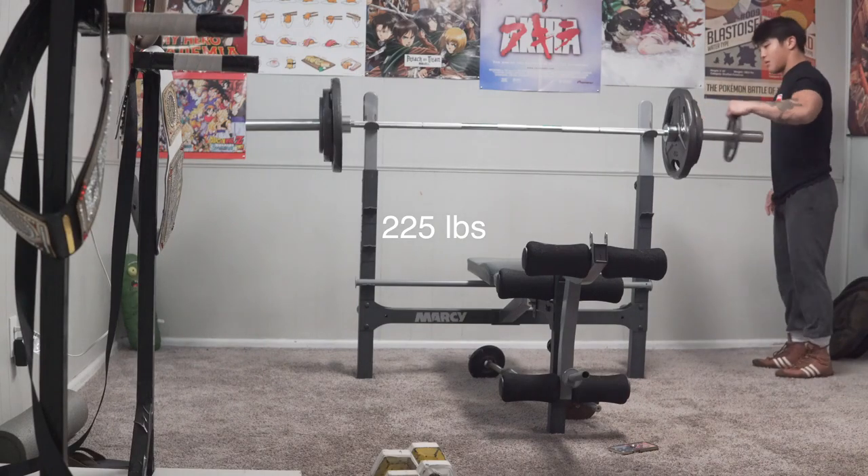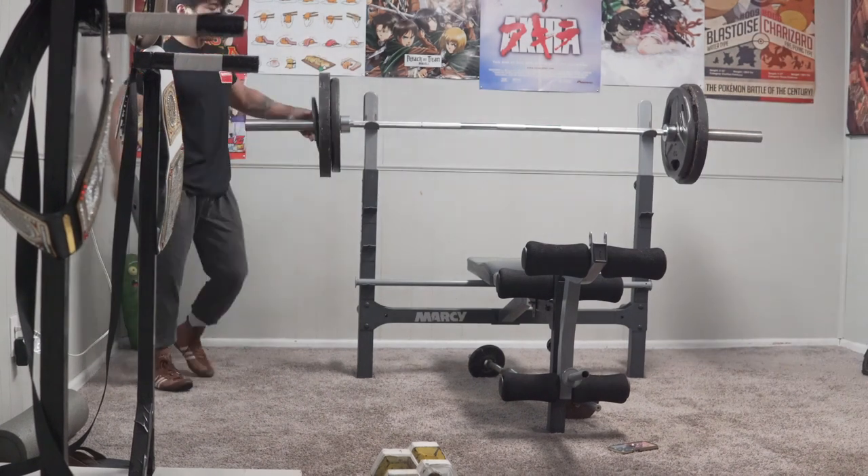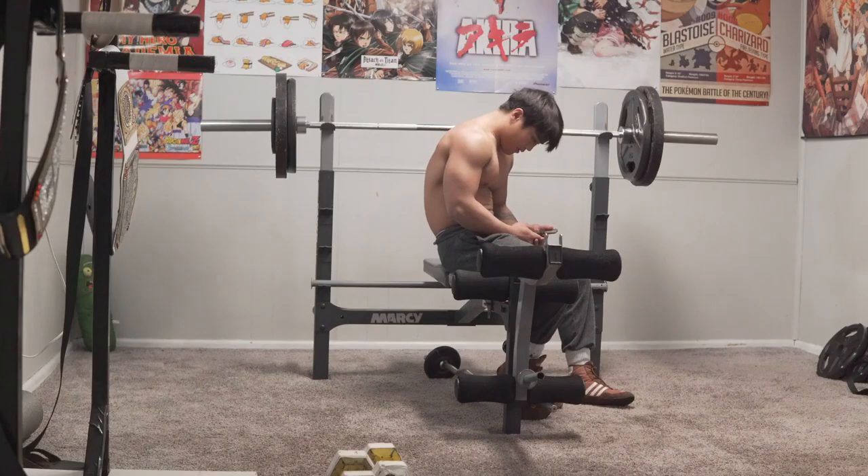In between sets, I usually take like two to three-minute breaks, kind of stretch out some more. I usually do at least one more until failure, but only with a spot. If you guys are by yourself, don't risk it. Let's do it.